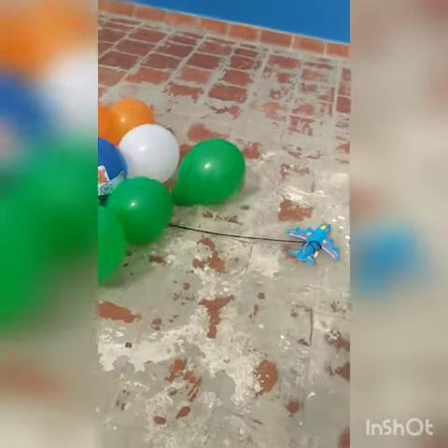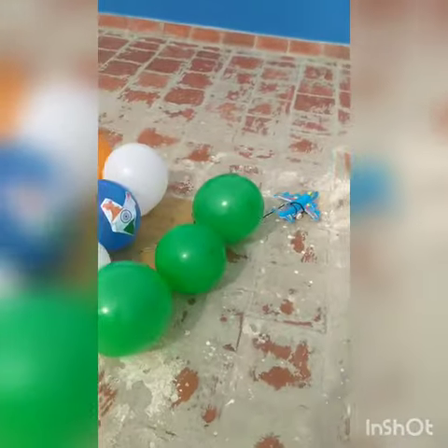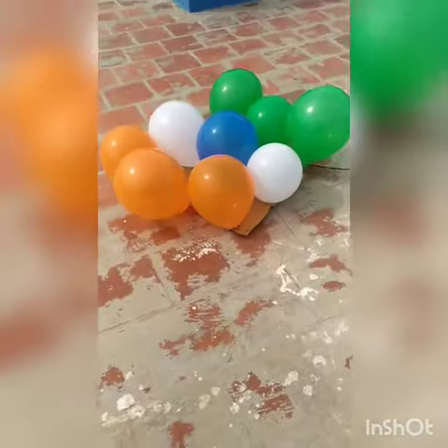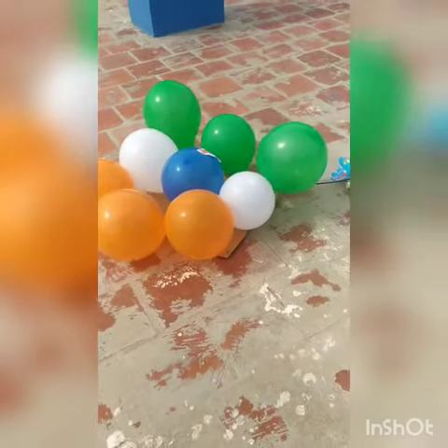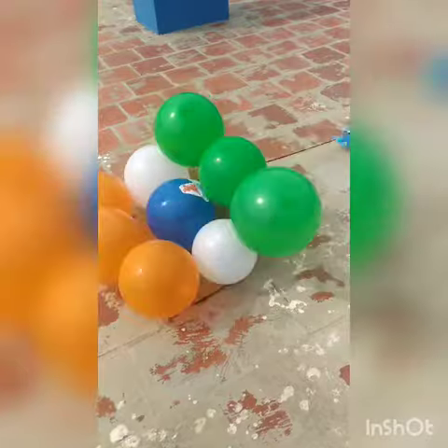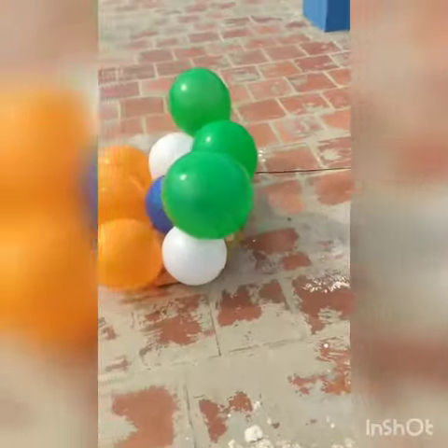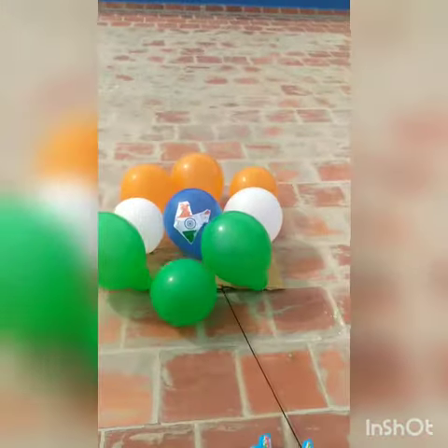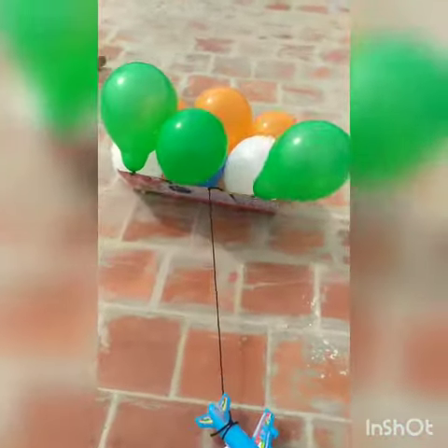The white color denotes the peace and purity of our god and our heart. In the middle we have the navy blue color, which is the Ashoka Chakra — it has 24 spokes in it. And the last is green color, which means nature.